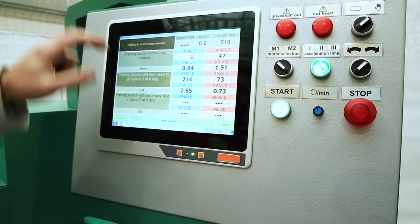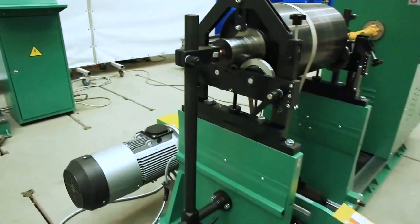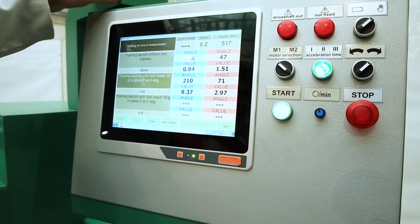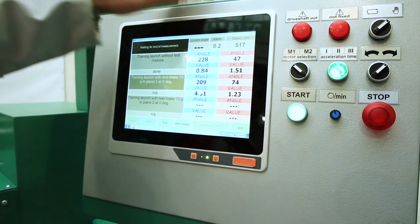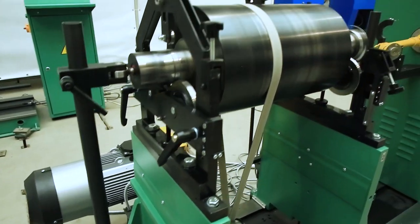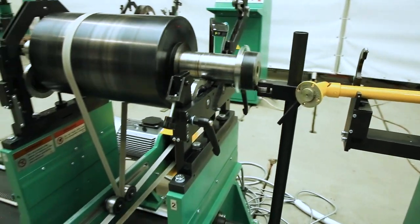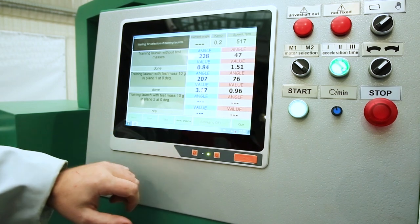We wait until the stop measurement button becomes active. After it becomes active, we look at the stability of the display of angles and magnitudes. When everything is stable, press stop measurement and stop rotation.